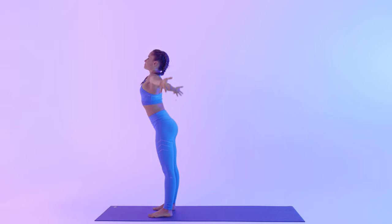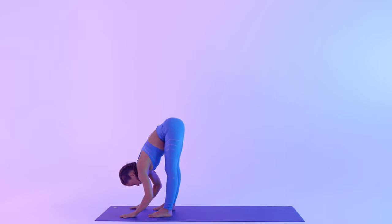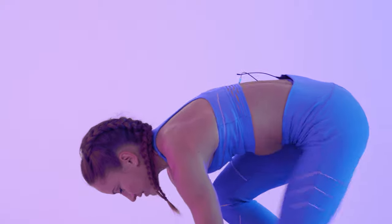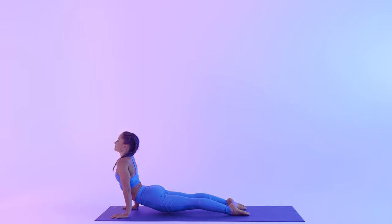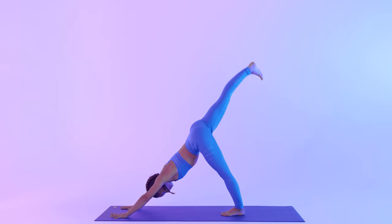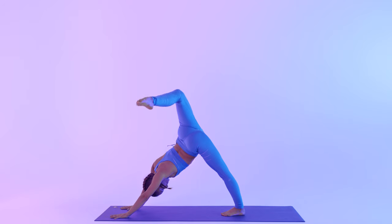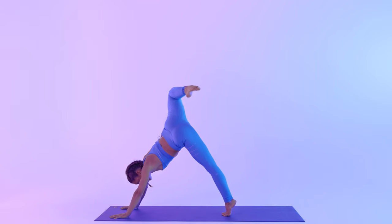Keep moving with the breath. Inhale, arms up. Exhale, bow. Inhale, halfway. Plant your hands, step back. Chaturanga. Inhale, up dog. Exhale, downward facing dog. Inhale, right leg up. Exhale, bend your right knee, stack your hips. Now let your right knee lead the way, bringing your right knee to your left elbow.